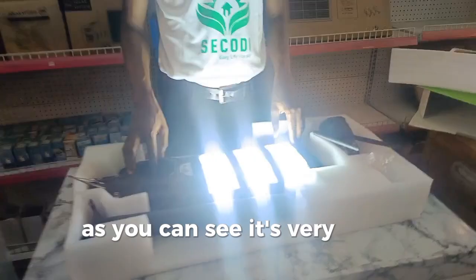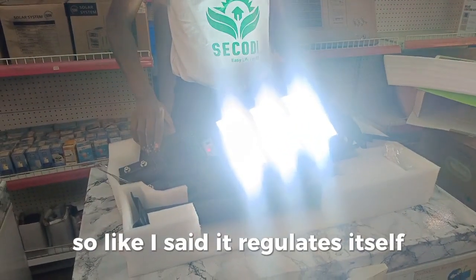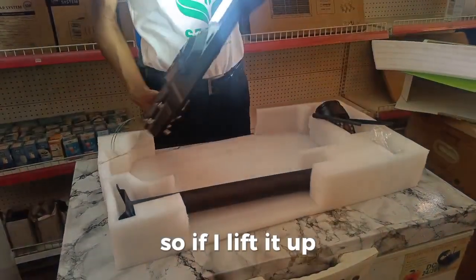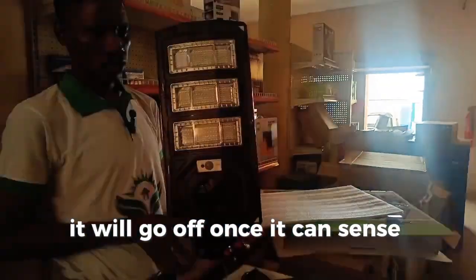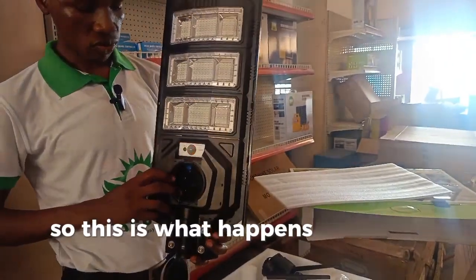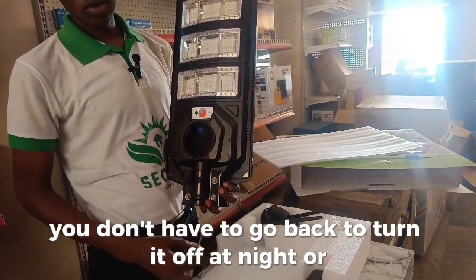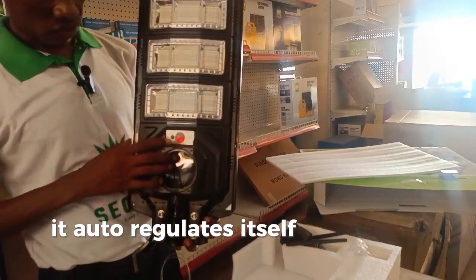As you can see, it's very, very bright. It regulates itself — the reason you are seeing this red indicator is that it can sense light. If I lift it up, it will go off once it can sense enough light. So once you put it on, you don't have to go back to turn it off at night and back on again — it will auto-regulate itself.